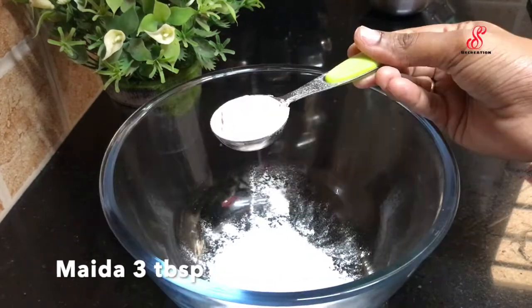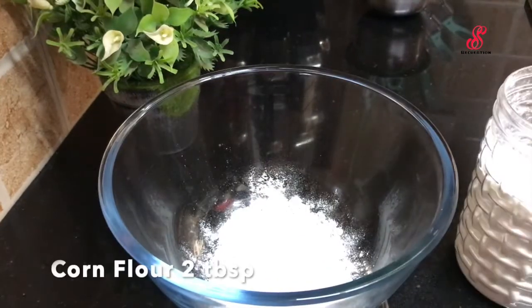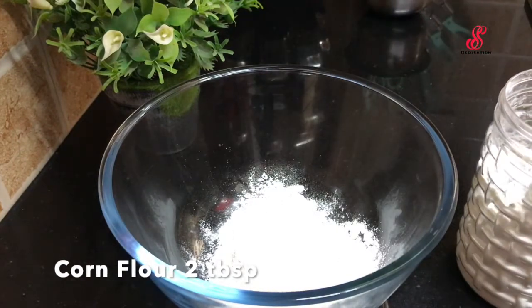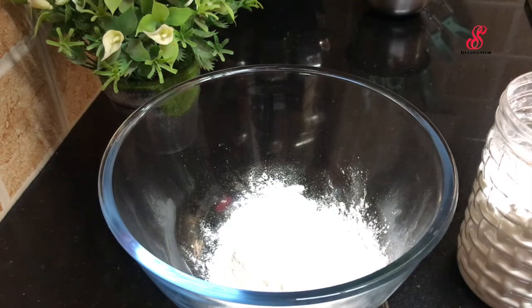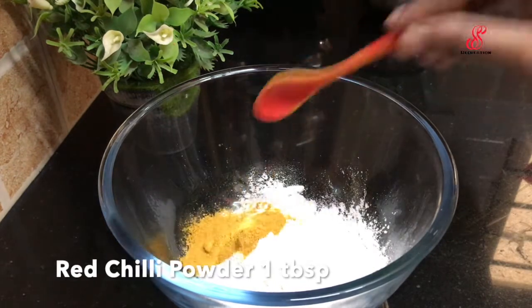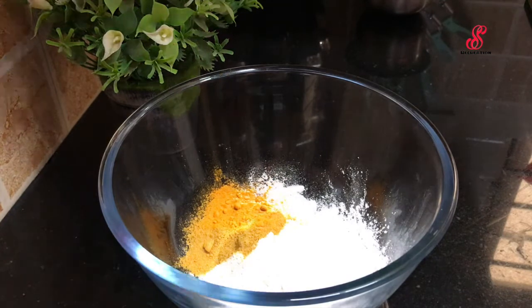We will add 2 tbsp of corn flour. For 200g paneer, this measurement of corn flour is correct. Add 1 tbsp of rice flour and 2 tbsp of corn flour.